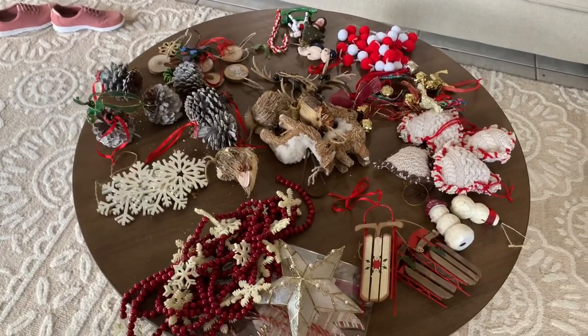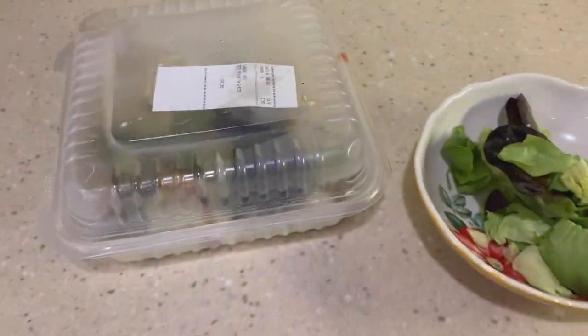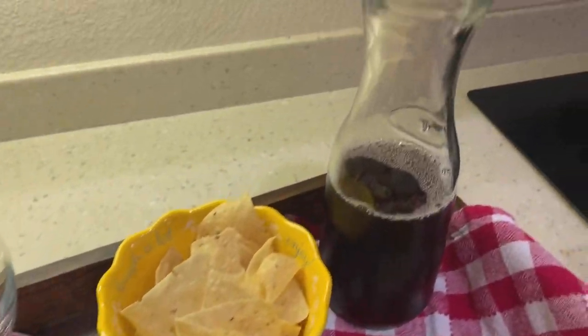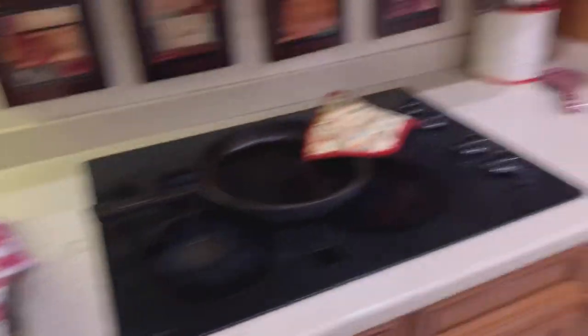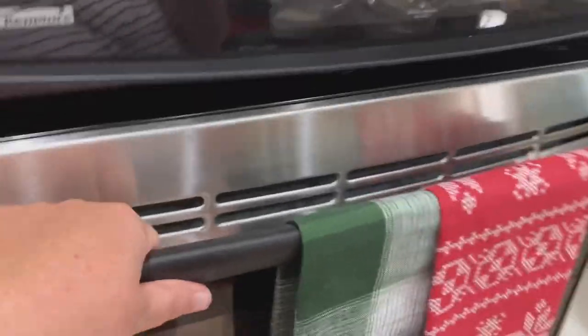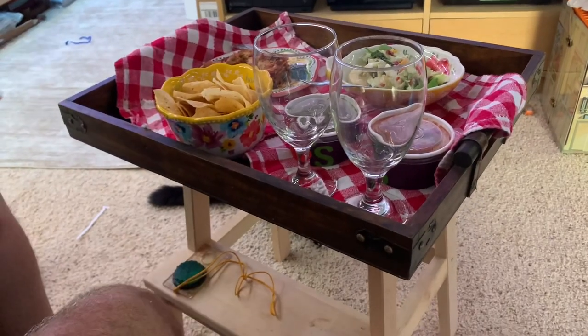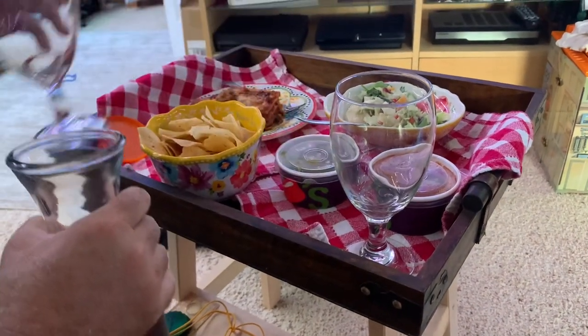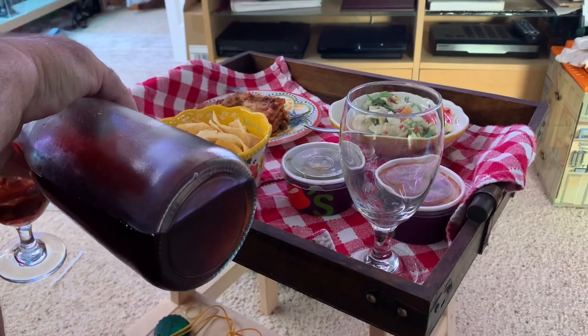I'm going to go get the tree box from the garage. It's about 4:45 and I'm making a late lunch early dinner — I'm having leftover Chili's and hubby is having leftover lasagna. That's not wine, that's juice. We also have some leftover garlic bread and we're upstairs in his man cave having a little lunch-dinner thing for New Year's Eve.